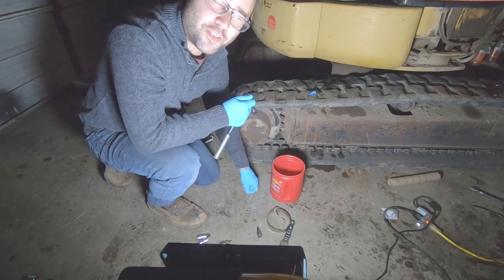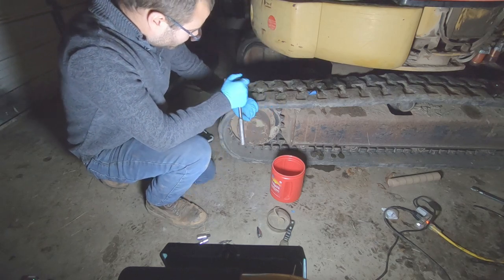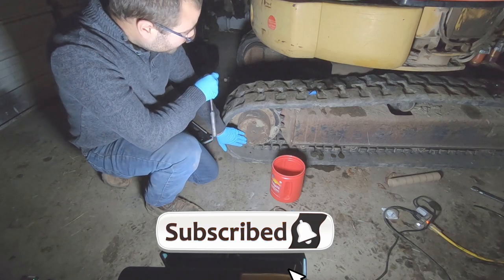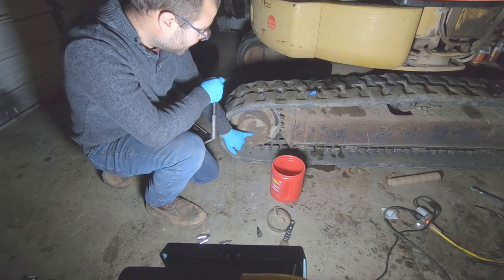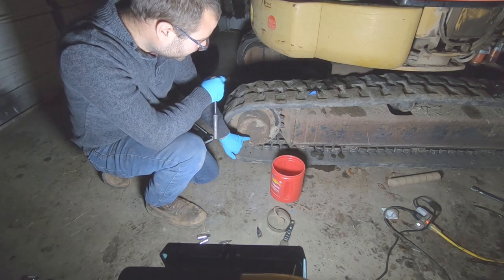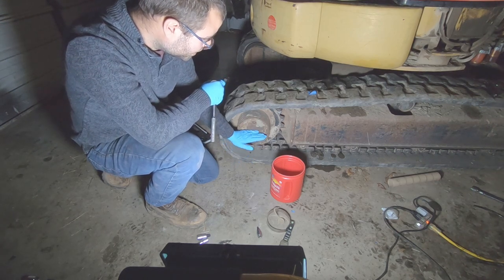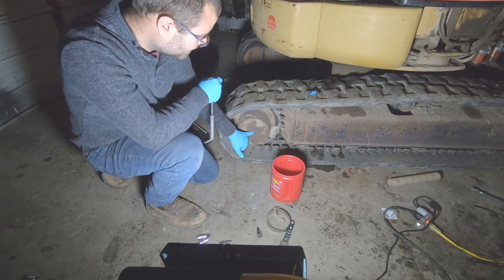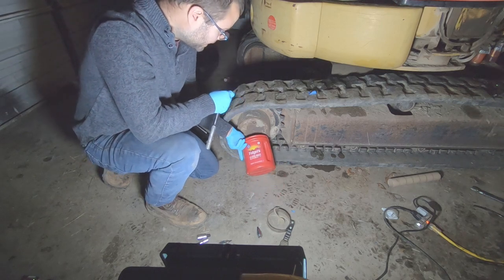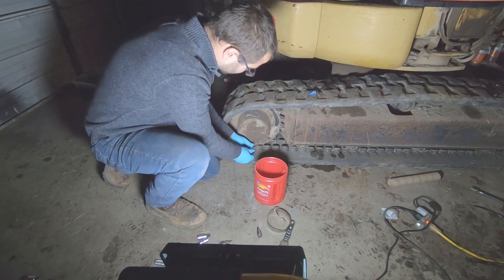We are going to change out our final oil. We're working on a Caterpillar 303 mini excavator. On this we have a drain hole - basically an access check valve. You fill it to this hole, and your fill hole is up here. You fill it from here until it reaches here. It's half filled up to this valve. We're gonna use a Folgers coffee can to get underneath here - I've already cracked these loose.